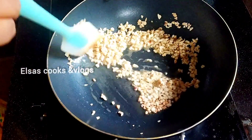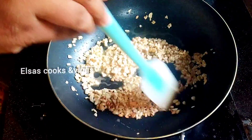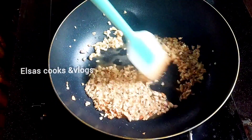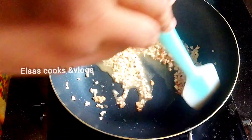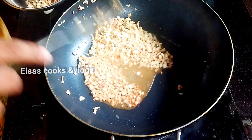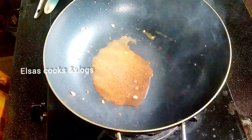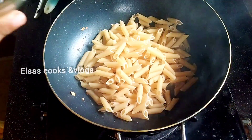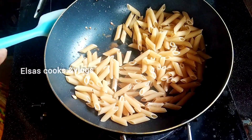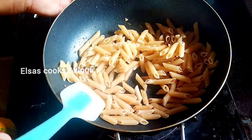We will taste it in my pasta pies. Then we will fry the cashew. I am going to make a penne pasta. We will add pasta. If you like this video, you will be able to cook the pasta in the pan.